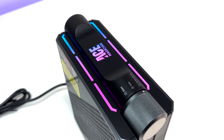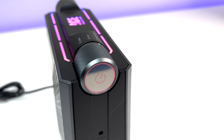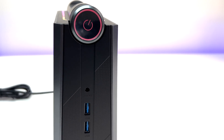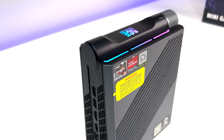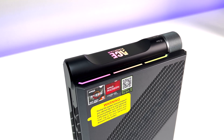The overall size of the mini PC is compact at 5.8 by 3.06 by 7.42 inches. This allows you to place it anywhere — on your desk, in the living room, or even mounted behind a monitor — and with its great RGB lights, it looks really cool on your desk.